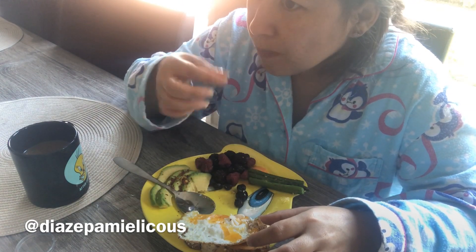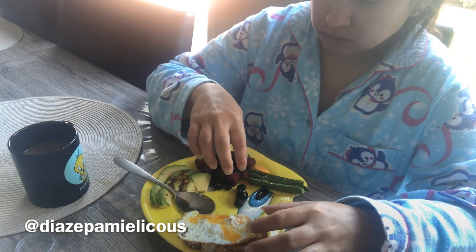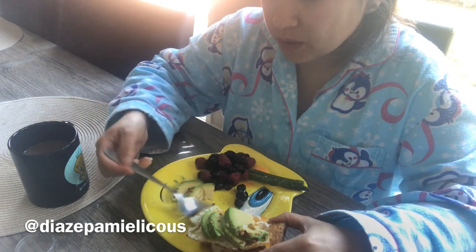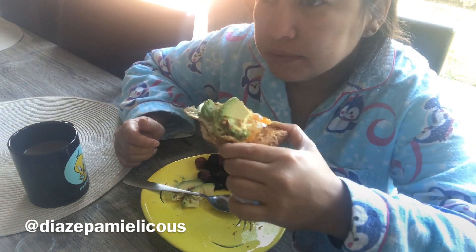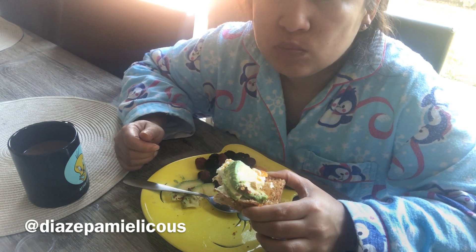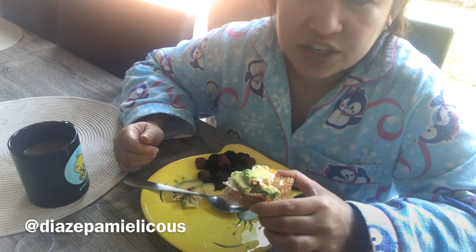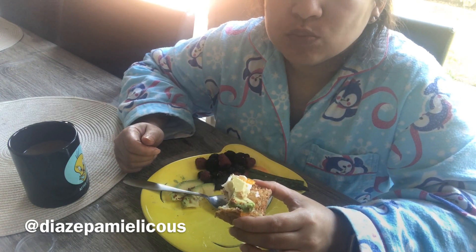For my non-Filipino followers, let's learn a Filipino word. Today's word is 'let's eat.' In Tagalog that's 'kain na' — kain na. In Bisaya, to say 'let's eat' it's 'kaon ta' or 'kaonta.' I actually change my accent when I speak Filipino.